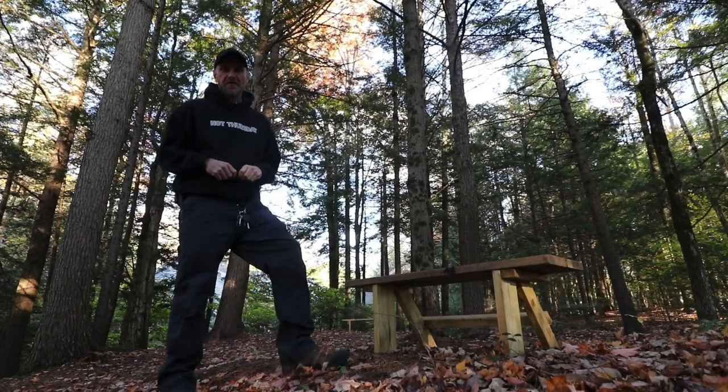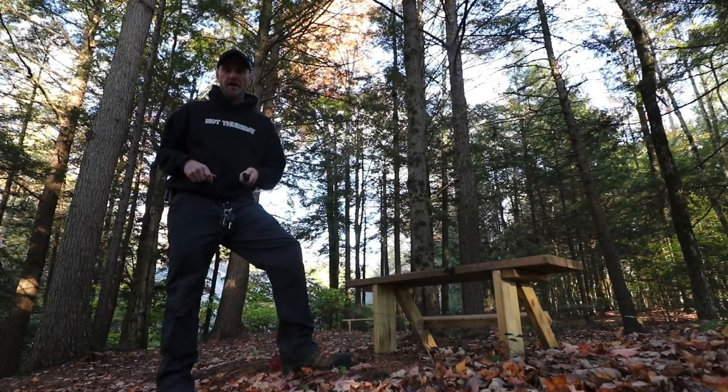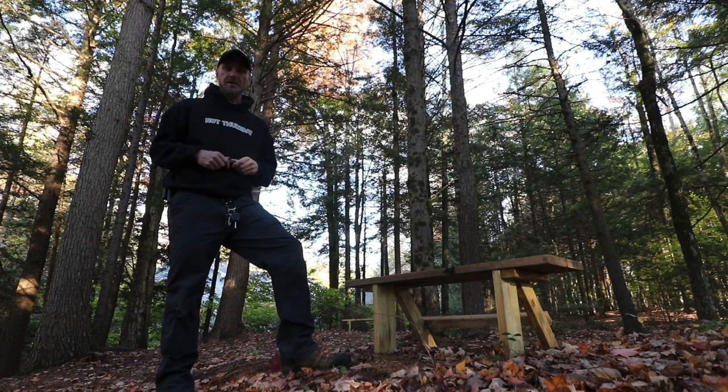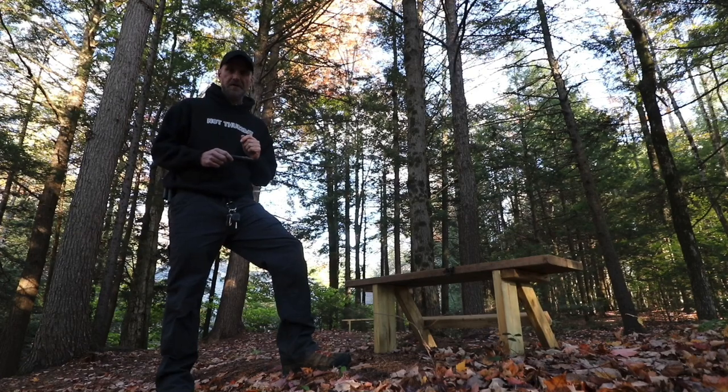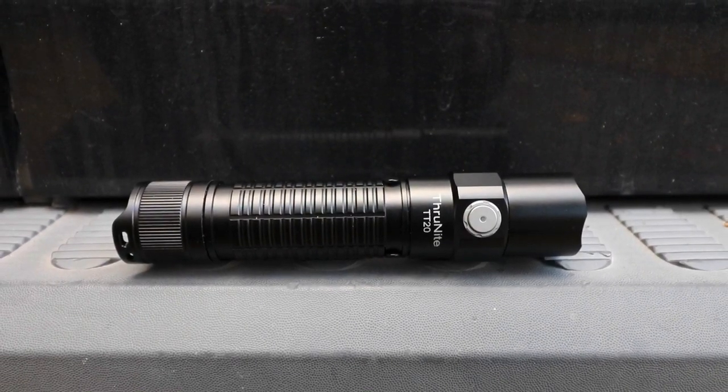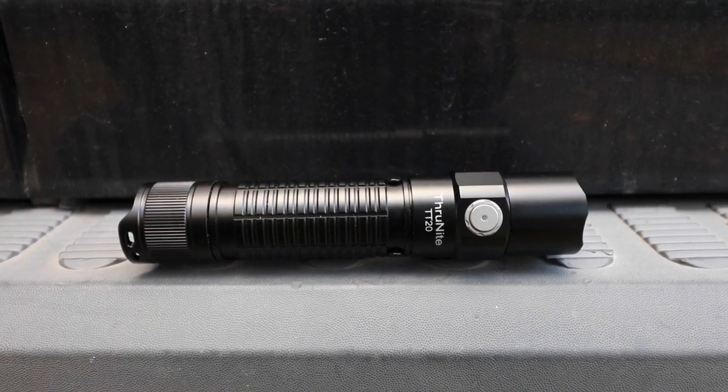Well, hey everybody, welcome to another Not Thursday in New Hampshire. You're either here because you're a flashaholic, you're curious about this light, or you just like to watch Not Thursday videos. So here's the deal — our friends at ThruNight sent me a new flashlight to show you. This is not a review, it's an overview.